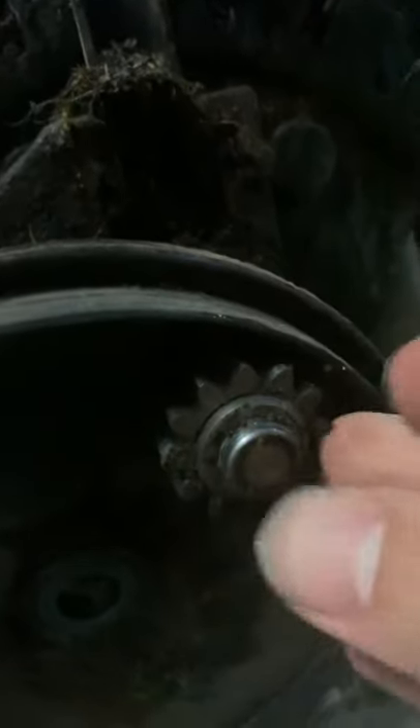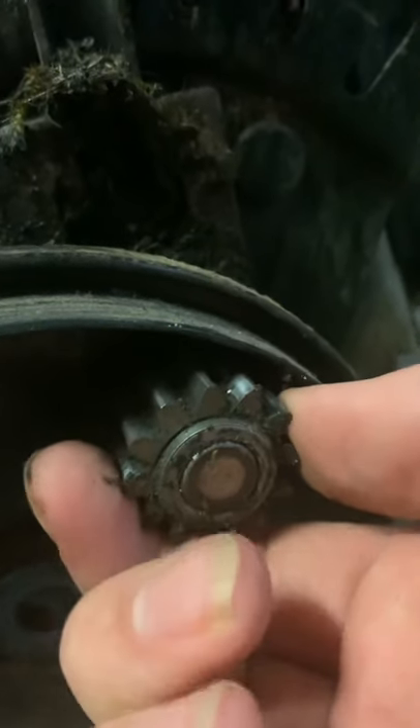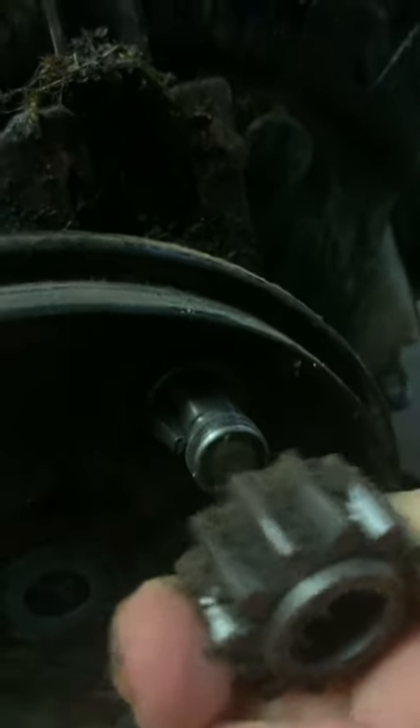Pull it apart and take off the gear. Make sure you know which way the gear is when you take it off. There's going to be something that pops out — that's the pinion gear, make sure you don't lose it.